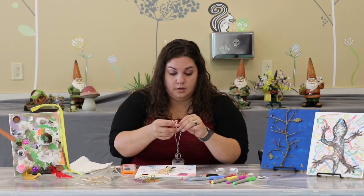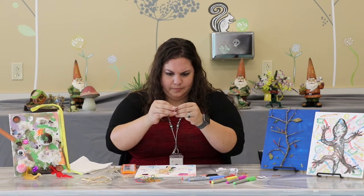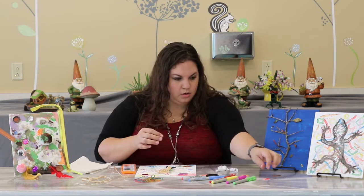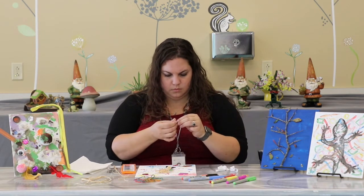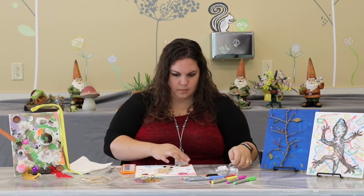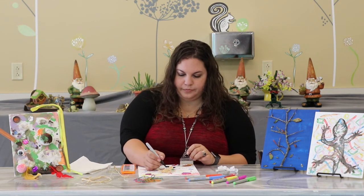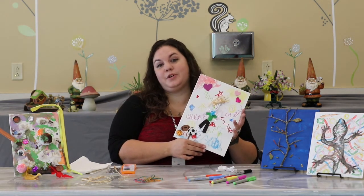And of course a little nose and a mouth — and there you have it, a piece of bad art! I can't wait to see what you come up with. Thanks for joining us!